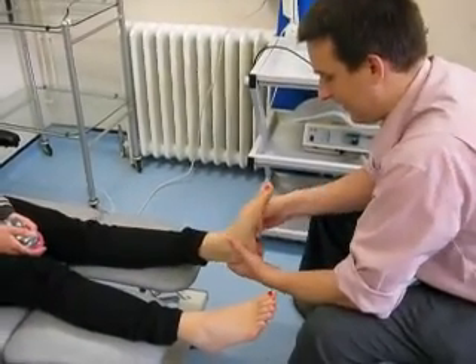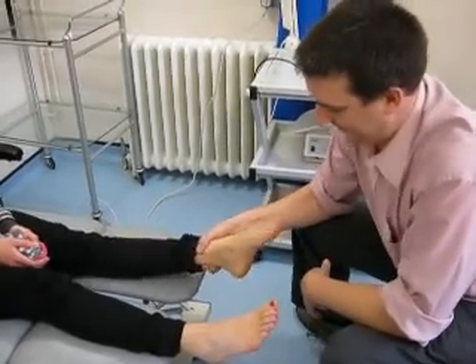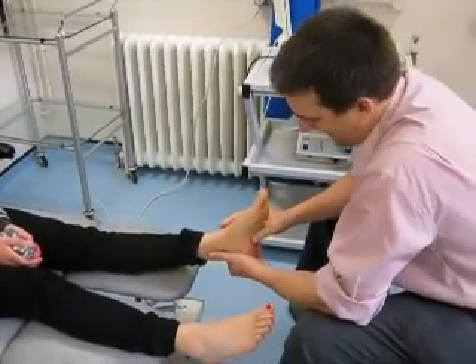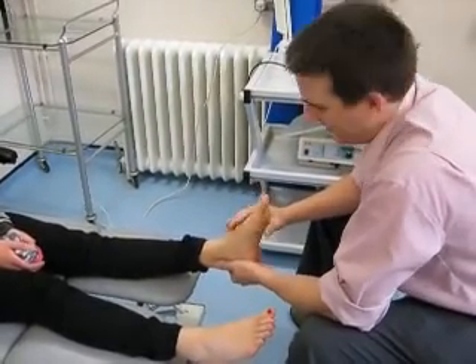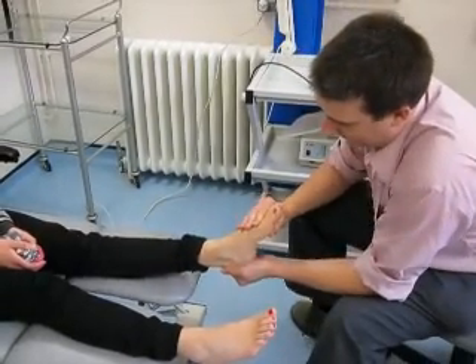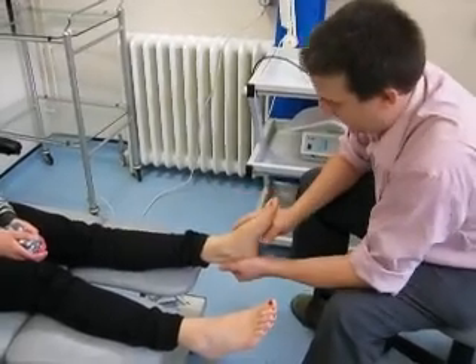What we've got is a fairly loose quality of movement in the subtalar joint — that's a floppy foot. The calcaneum cuboid joint has a pretty substantial amount of range of movement with the foot held roughly in neutral. When we pronate the foot, there's a humongous range of movement there.